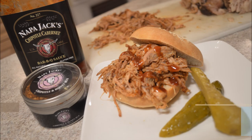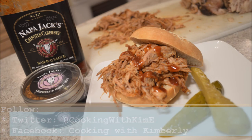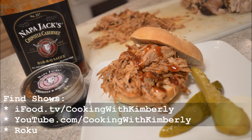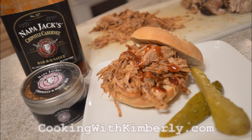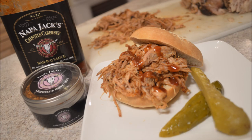All of this can be found on Kimberly's website. You can follow her on Twitter at Cooking with Kim E, like the fan page at Facebook.com/CookingWithKimberly, watch shows on iFood.tv/CookingWithKimberly, YouTube.com/CookingWithKimberly, and her website is CookingWithKimberly.com. We're always happy you join us whatever the occasion. Thanks, Kim. No problem — thanks for having me. Happy Tuesday.